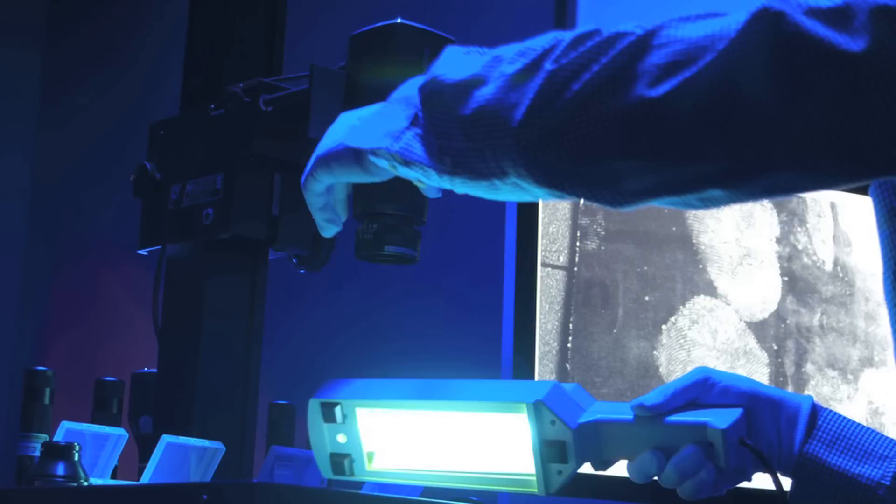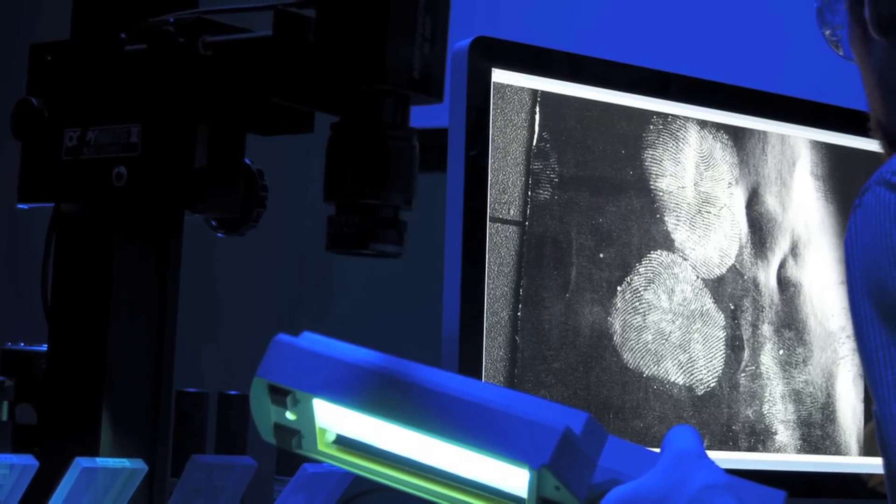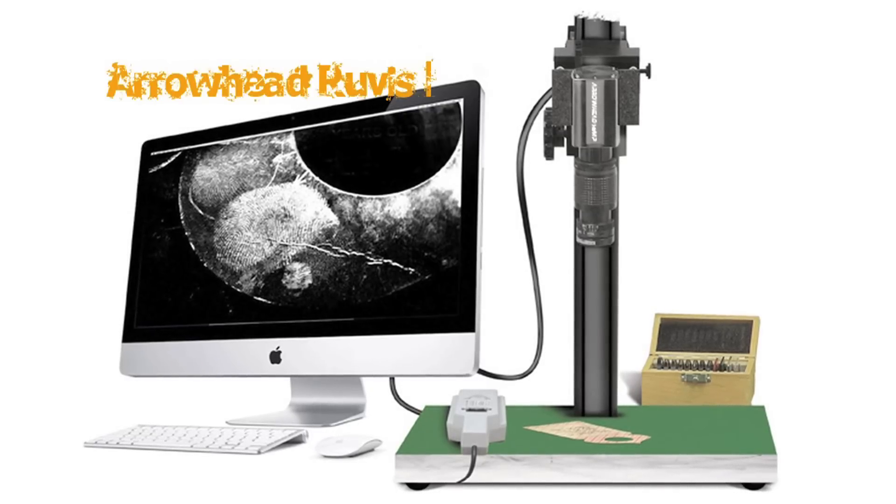Digitally enhance latent fingerprints with the most powerful latent fingerprint enhancement software on the market. Significantly reduce the time required to lift, photograph, and print latent fingerprints to scale. And now, the complete system in action.